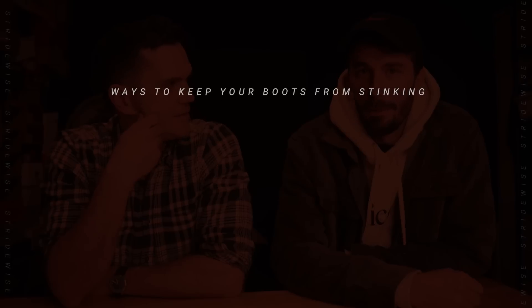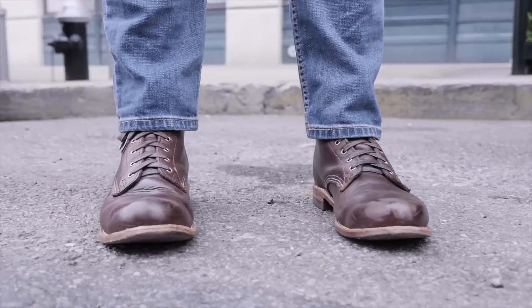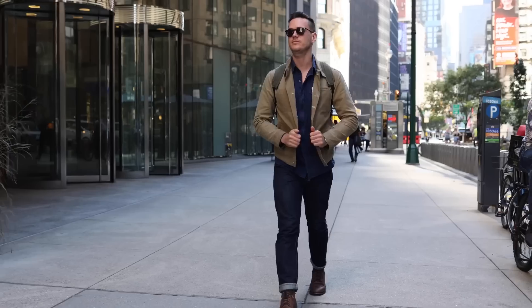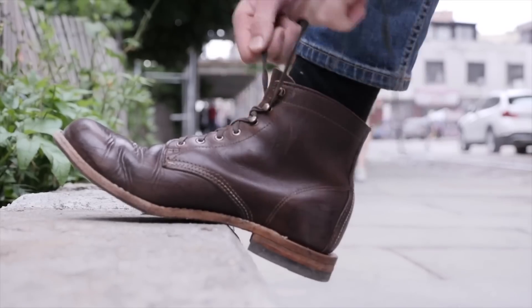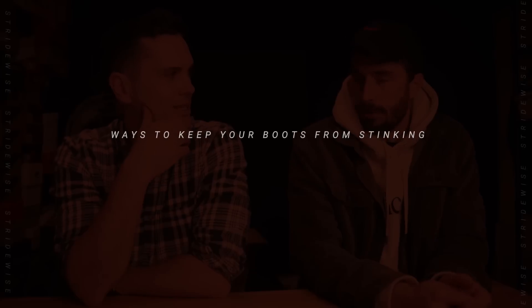Tip four: buy as good a boot as you can afford. A better boot is going to have more leather in it, and leather just doesn't seem to smell as fast or as much. The higher quality the boot, the more leather through the sole and upper construction, and the less synthetic material on the inside that holds onto moisture. Leather has breathability that allows your feet to breathe better. Artificial materials tend to be less cool and smell worse.